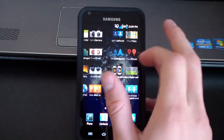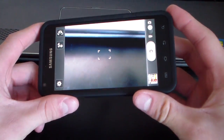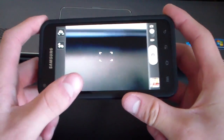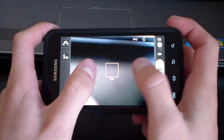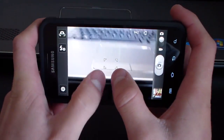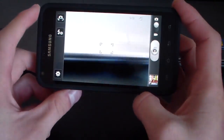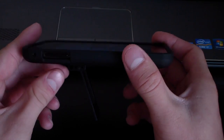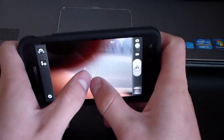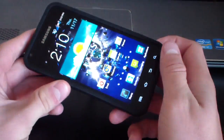Just a heads up on the camera app: to zoom in you don't use the volume buttons — you pinch zoom instead. The volume up and down buttons actually take the picture with this modified camera application. So if you run into that issue and don't know what to do, that's how you handle it.